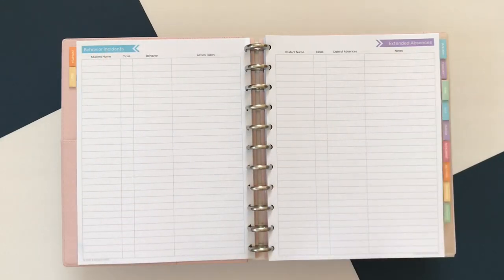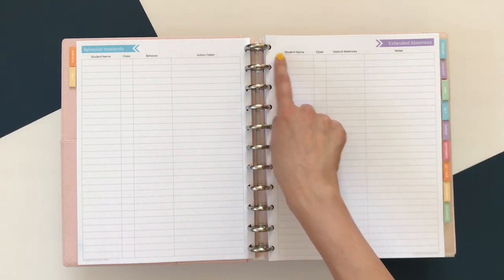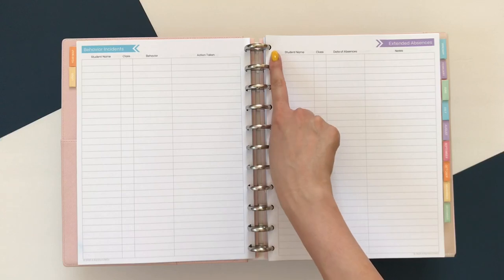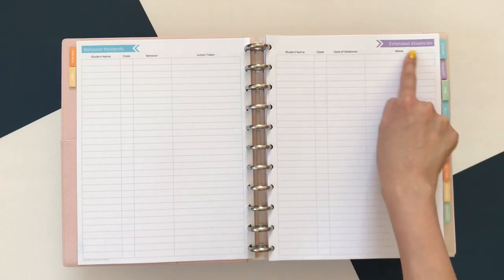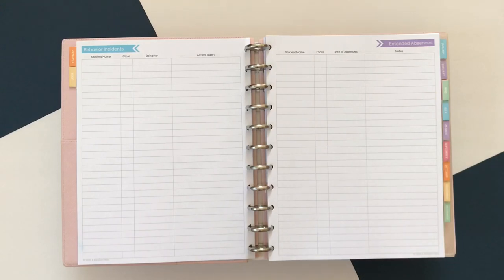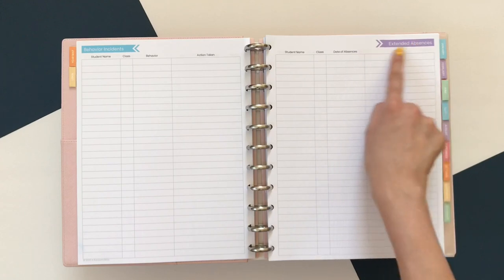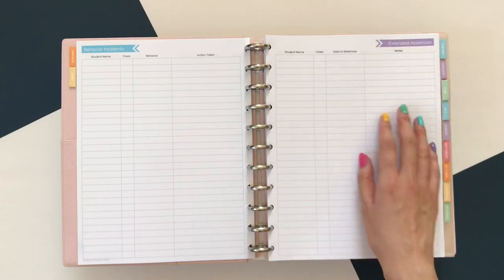Here we have extended student absences. This was something that I felt was more helpful when I taught middle school. But with the number of students I have now it's kind of hard to log. You could log student names, the class, their dates of absences, and any notes — if your school requires some sort of independent study, you can log what topics they're covering, when the due dates are, and things like that.